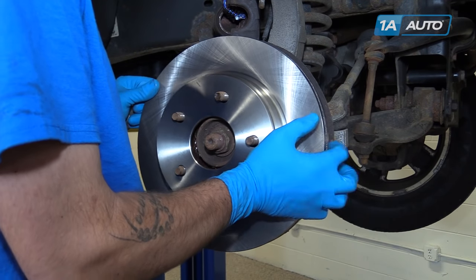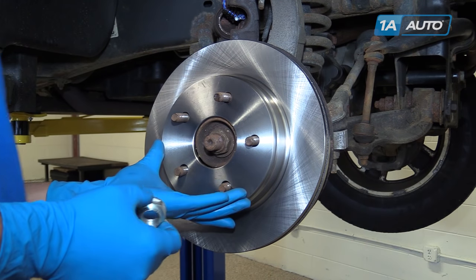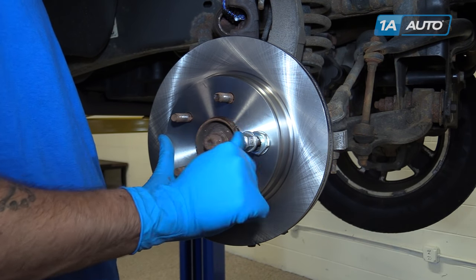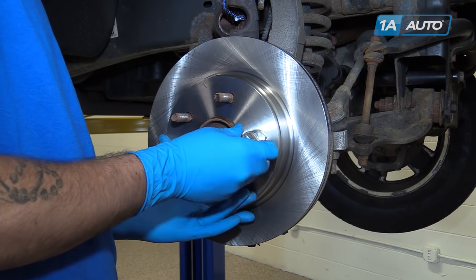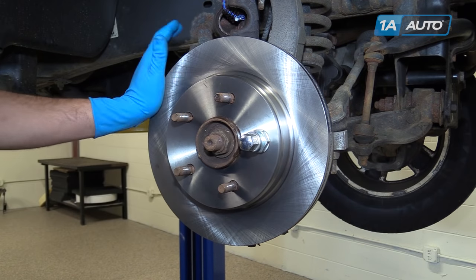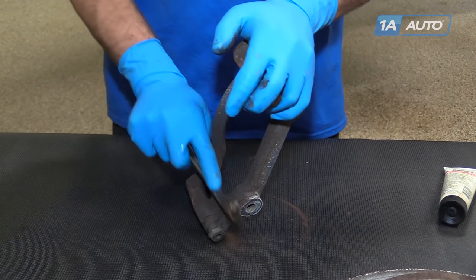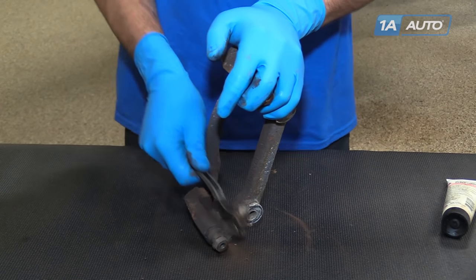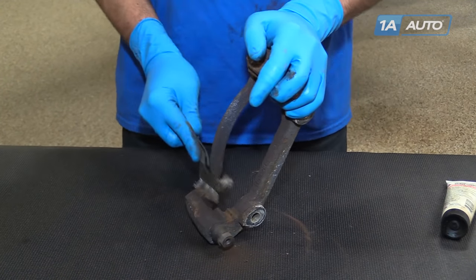Reinstall the rotor onto the hub. To keep the rotor upright while we install our caliper and pads, I'm going to use an axle nut. If you have one around, or you can use something else to space it — sometimes a roll of electrical tape will work. Anything that fits over the stud and inside the lug nut so you don't have to thread the lug nut on all the way to keep the rotor upright. Using a small wire brush, remove the rust scaling from the slides on the brake caliper carrier.